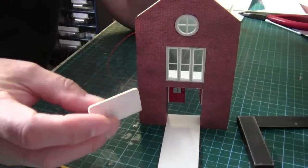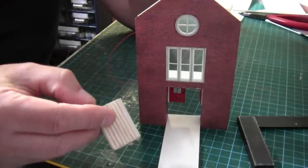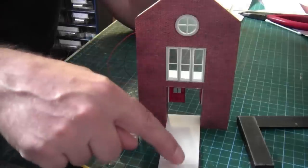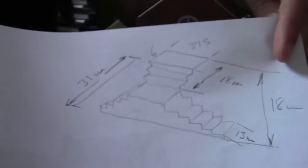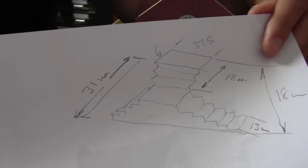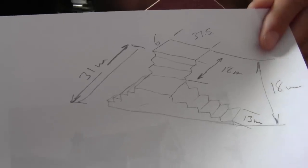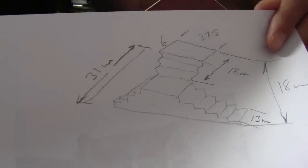I'm going to use the old stairs as a guide to how I'm going to build the new set of stairs. There are only eight stairs between the bottom of the door to the actual floor. I've measured the width and I've got a piece of card to act as a base. It's 31 millimeters from the inside of the door to the edge of the stairs, and the stairs themselves are 13 millimeters wide onto the first landing, then another three steps will take us into the station.